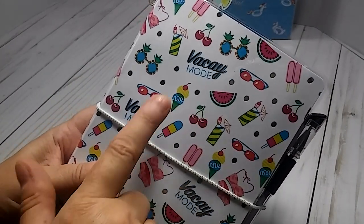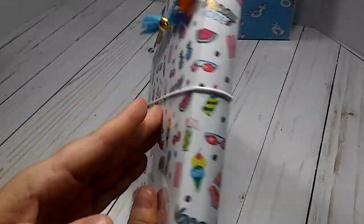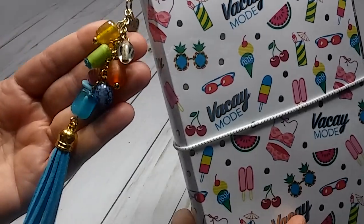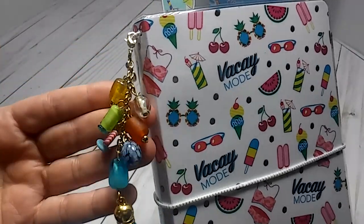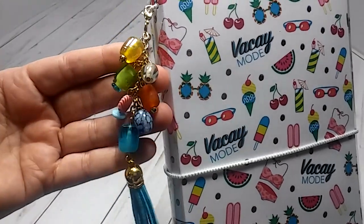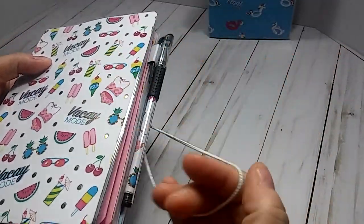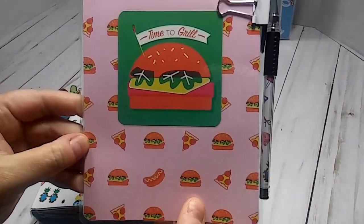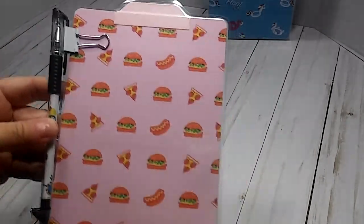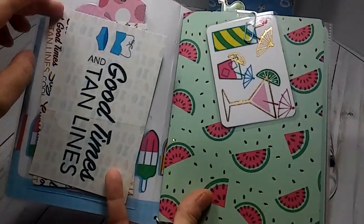The cover has watermelons, cherries, ice cream popsicles, and bathing suits — very cute with some gold foil on it. This would be a good book to take on vacation and jot everything down. I used multi-colored beads and a pretty blue tassel — all of these beads were gifted to me from Miss Kim Veers here on YouTube. It has gold trimming and a white elastic. The page marker says 'Time to Grill,' and inside the pen is matching paper for the cover. The page marker has a little tab on it.